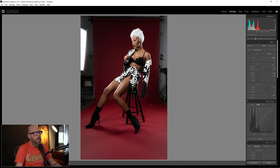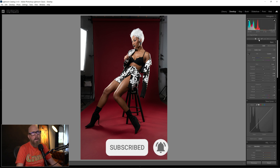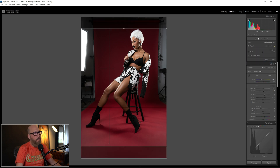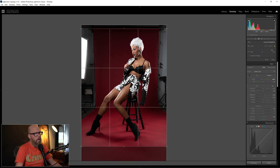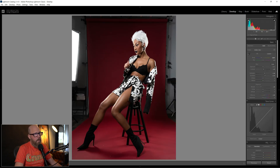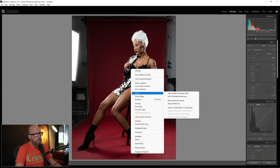So first thing, we are in Lightroom and I've just done some basic edits here. I'll go ahead and crop for Instagram — 4x5 — and let's just see if we got enough room to do that. I think we do. That's pretty good right there. She looks like she's upright perfectly, not going sideways or off kilter. So let's open this in Photoshop — right click, choose Edit in Adobe Photoshop.